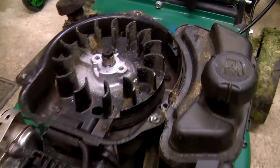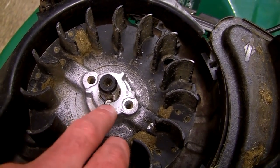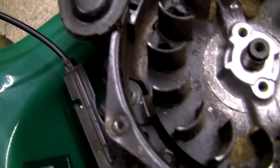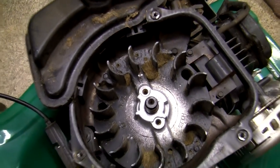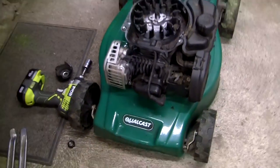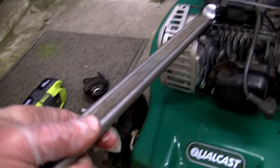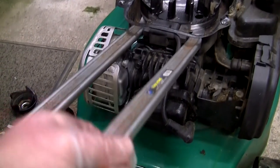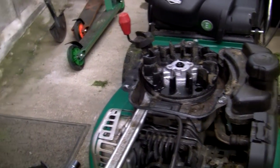If you have a sheared flywheel key on any lawnmower, you've got to take the flywheel off, drop a new keyway in, and refit it. There are also brakes on the back that sit against the flywheel, so you may want someone to hold it while you work. Now the problem with these newer 450E and 500E engines is you can't knock the flywheel off with a rubber mallet in the old-school way. For anyone who doesn't want to buy a puller, you can actually slide a couple of bars in from underneath to pop the flywheel off — though it's not the correct way to do it.